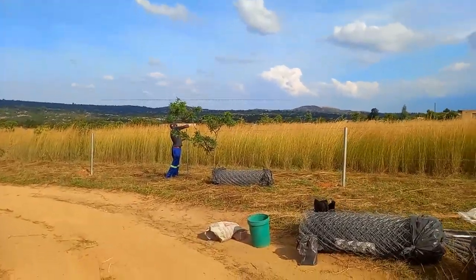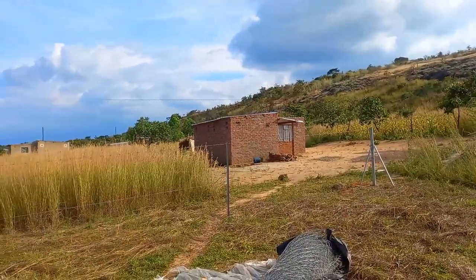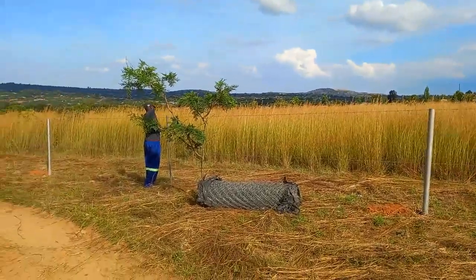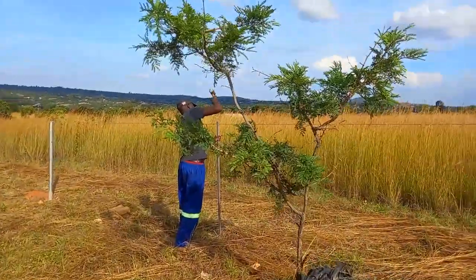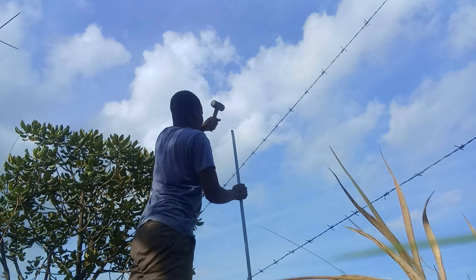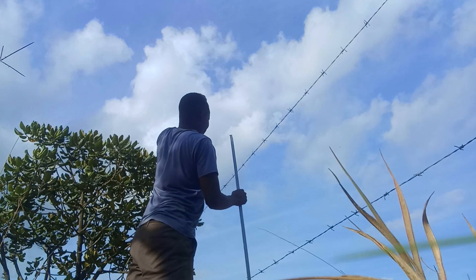Now the droppers are going in to complete the fence. You can see from up here going down the line. The droppers have to be hit in with a hammer and they come out firmly. We're just nailing the droppers in and the fence is coming along nicely.